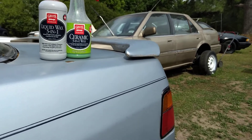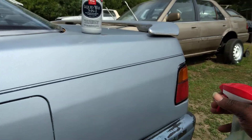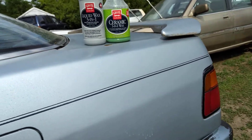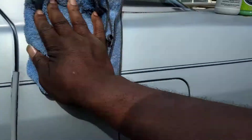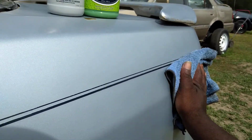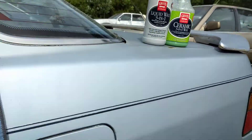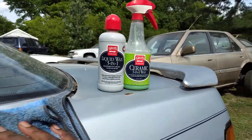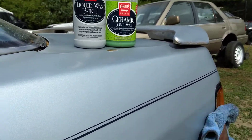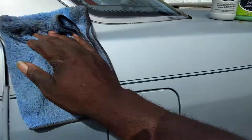Now I'm taking my second microfiber cloth and we're gonna use the ceramic three-in-one wax on top. Doesn't take but a couple squirts — maybe two squirts per panel. Wipe it in and this gives you even more added protection, more slickness, more pop, more hydrophobic properties. It bonds best now because you used the liquid wax first, which cleaned the paint and removed the crap that shouldn't be there.